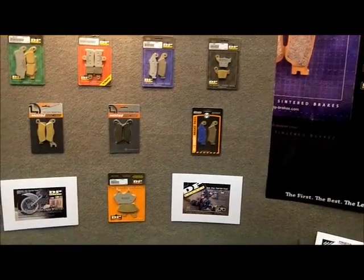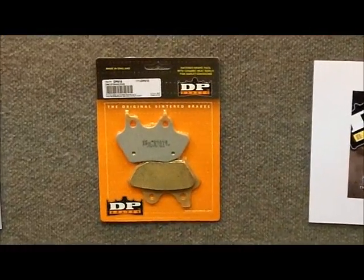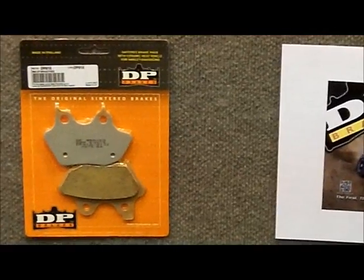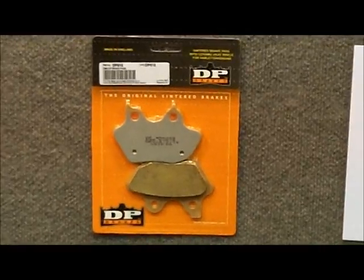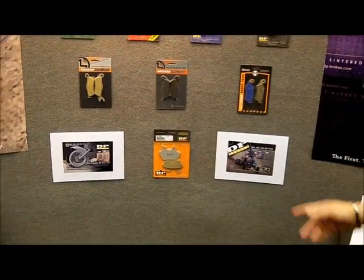For Harley, we also have a full range for Harley Davidsons, and that's our biggest growing market right now because you don't get the noise, you don't get the dust, and they also last a lot longer than stock. You've got the ceramic on the backing, so all those features help as far as selling the product and upgrading your performance — available for your off-road ATV, sport bike, and Harley Davidson.